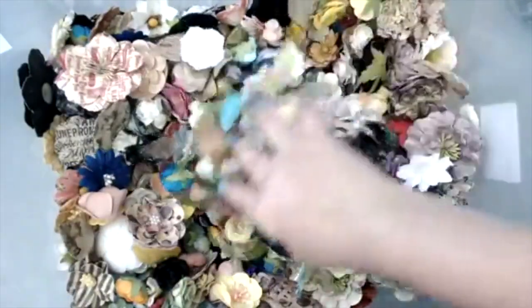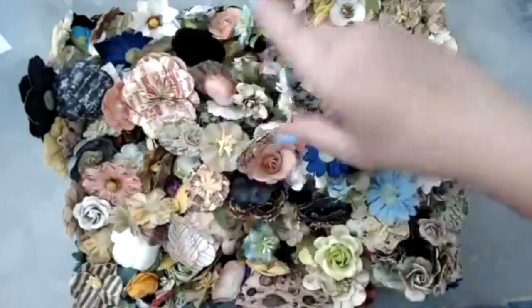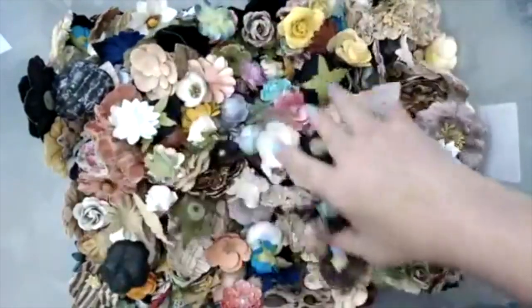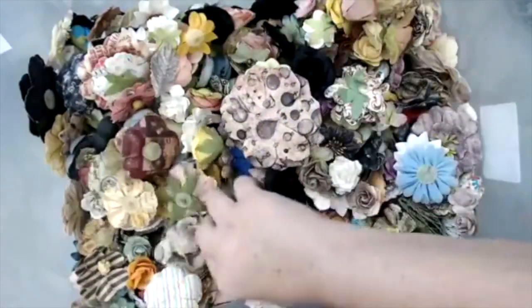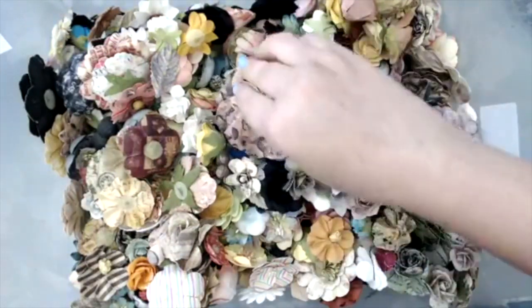What I do is whenever a collection is old or I have one flower left in the package, I end up putting them in this box. I empty these out into this box and I use these whenever I'm missing a flower, or I use them for my classes. I figured I could use them today to show you some techniques that you can do with the flowers that you buy from Prima.